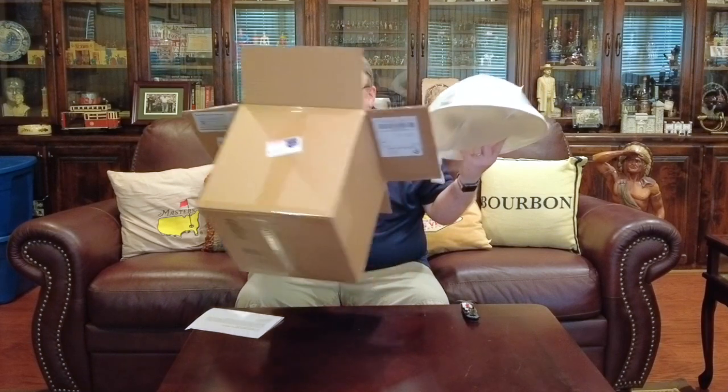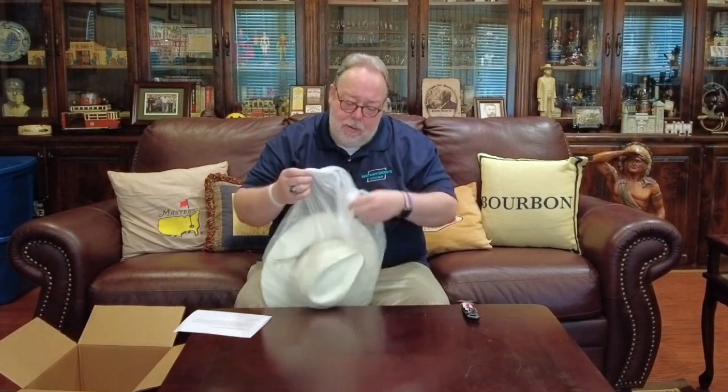We are opening the box and pulling out the hat, which is wrapped in plastic. There is an invoice in here as well. Let's open up the Stetson Digger and see what we have here. There it is — the Stetson Digger Australian Outback hat. And I can tell you upon first glance and first feel that I am a bit underwhelmed. This is not the hat quality that I thought I would get from Stetson, but let me go ahead and read you the description and see if it matches up with what we have here.